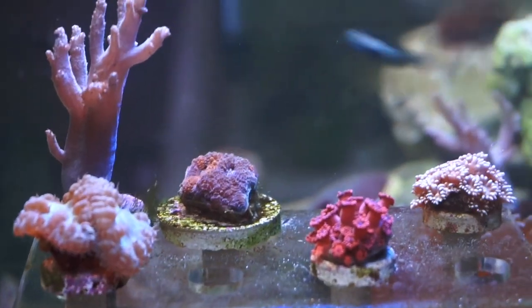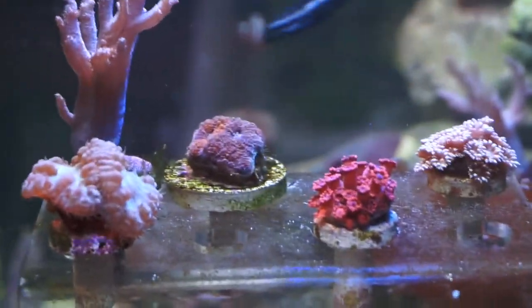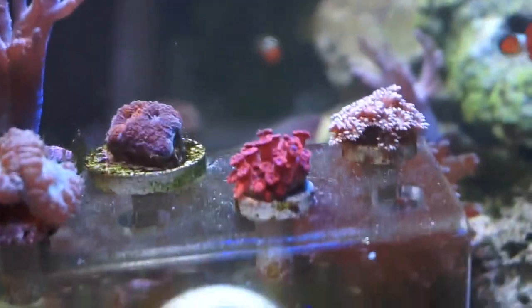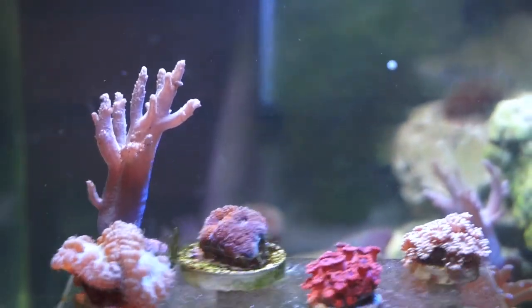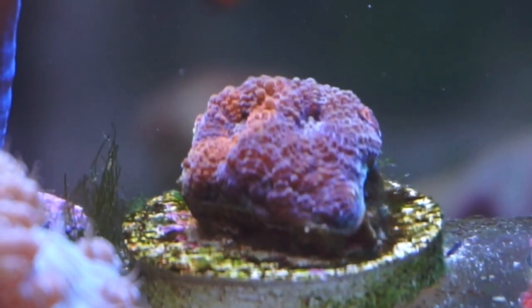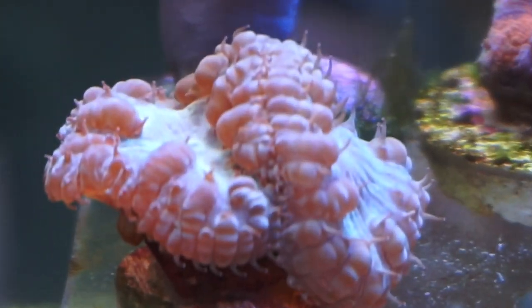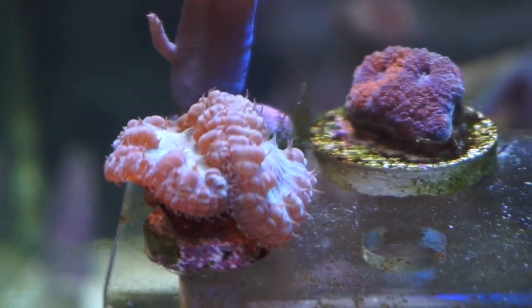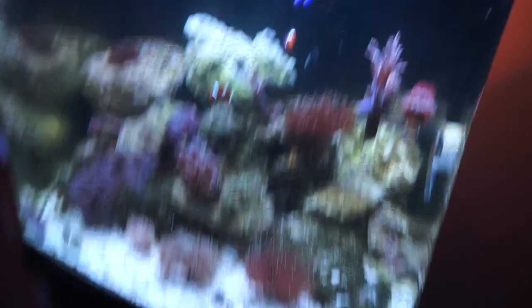Out of all my corals, the only one that is not thriving right now is my acan right here. As you can see, he is browning in some areas, and that is because I had a rock in my tank shift and fall on an anemone. It stayed there while I was asleep, and I woke up to a dead anemone with the toxins it released. Because of that, I had some ammonia in the tank, and I believe that the acan suffered from that high ammonia spike. This is my green goddess — she's a blasto, super cute. And then there's my other finger leather, but I really like this guy. That's the update on all the corals in this tank.